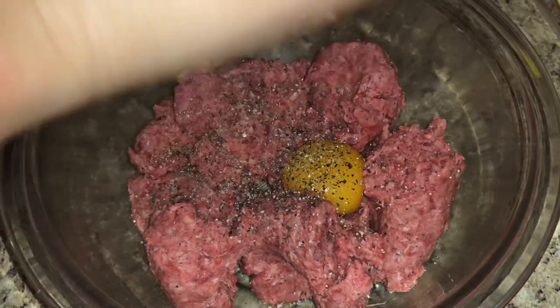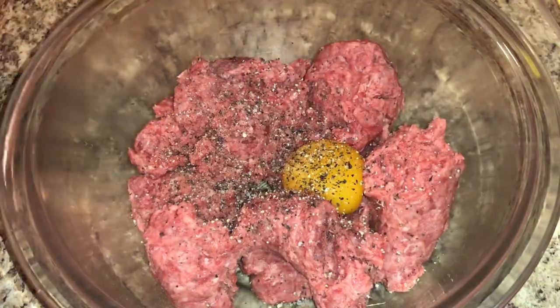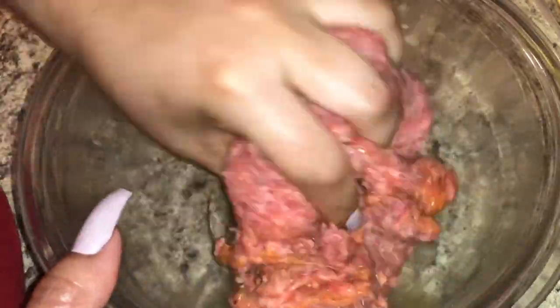I'm going to gently incorporate all the seasonings and the egg yolk together. You don't want to manipulate your beef too much, so just lightly toss in your egg yolk with your seasonings using your hands. I split it into two because I'm making two burgers, so I can really make sure I get everything nicely incorporated.